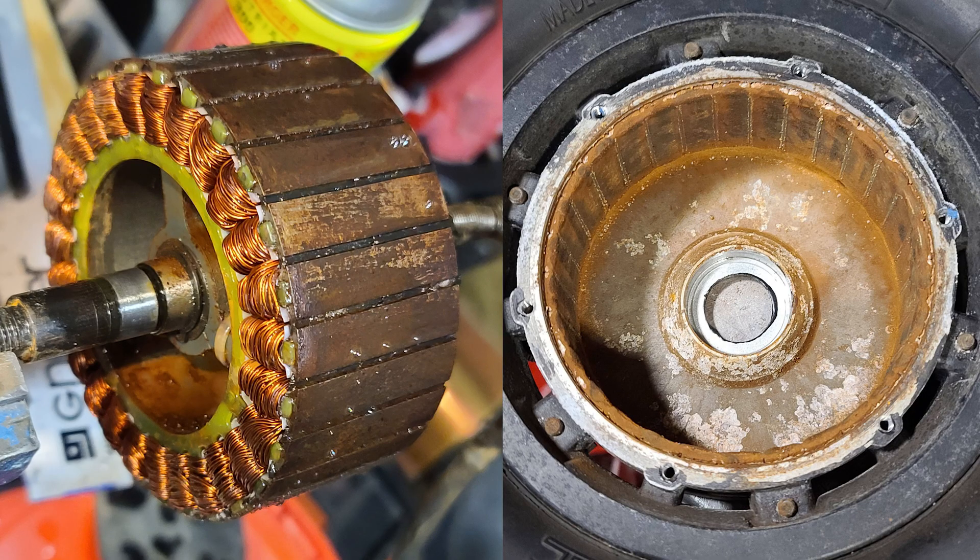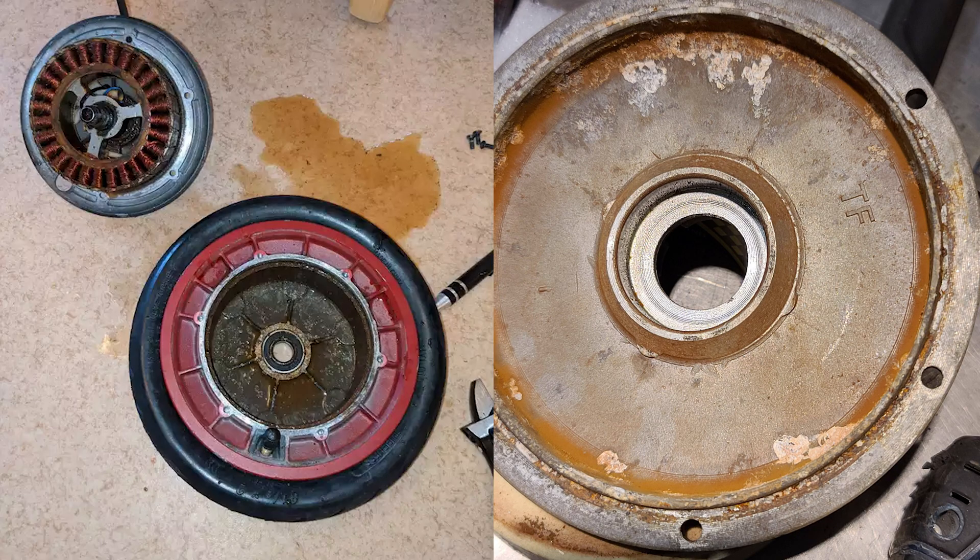No, hub motors are not waterproof. You may have seen photos like these of rusted hub motors floating around the internet, and if you're anything like me, you might be curious to know why this happens. Metal gets wet, metal gets rusty. But why is water getting into the hub motors? And are they just simply destined for an oxidized future?